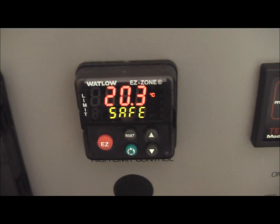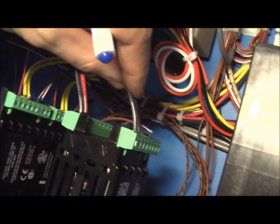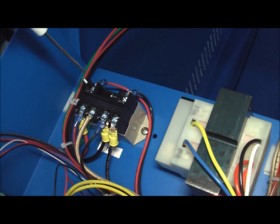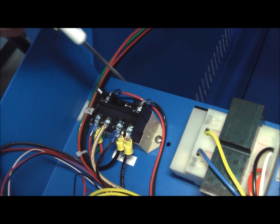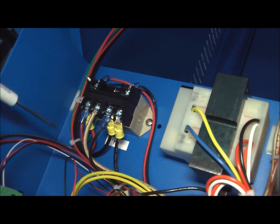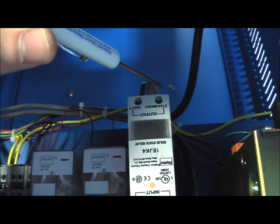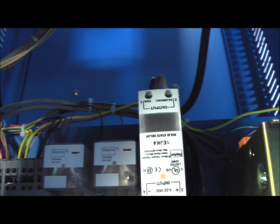So you have to look at your over temperature controller, and we see that we're safe right now. When it is safe, it closes this contact here — these two wires — and that is the power to the coil on the safety relay. So when the safety relay is closed, the power comes in and routes over to the solid state relay, going out the brown wire to the heaters.